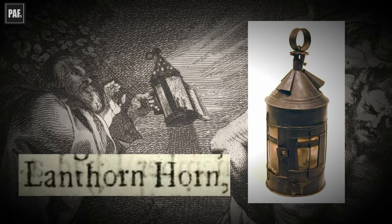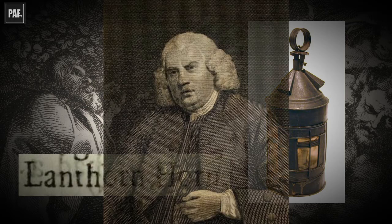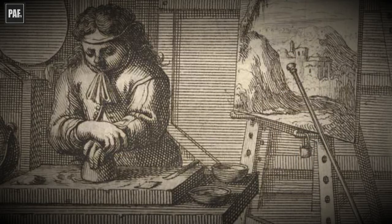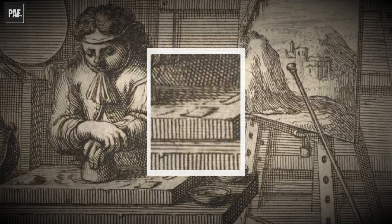Lanthorn is an archaic spelling of lantern, though it was still being used in the 18th century. In fact, Dr. Johnson, in his Dictionary of the English Language of 1755, wrote that lantern was, by mistake, often written lanthorn. Smith, then, meant painters were to remove a piece of horn from an existing lantern, or to buy one for the purposes of grinding paint. The voider, then, was a piece of thin horn, which was used to scrape the paint when it was ground into the bladders. It also kept the paint and oil on the grinding stone as the painter ground the pigments and oil together.